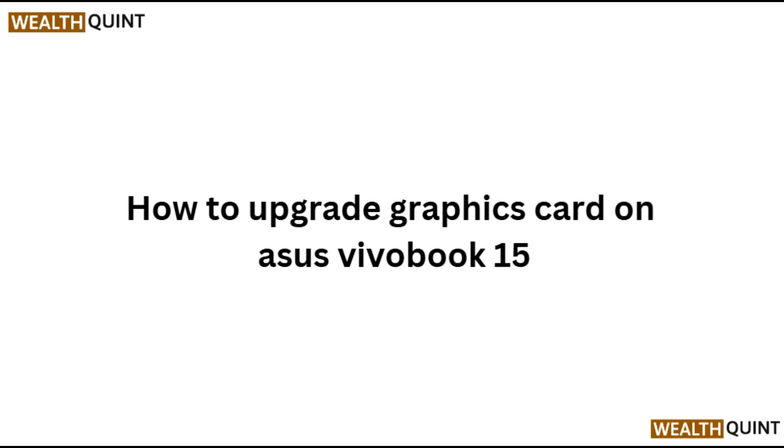Hi everyone, in today's video we will see how to update the graphic card on the Asus Vivobook 15.